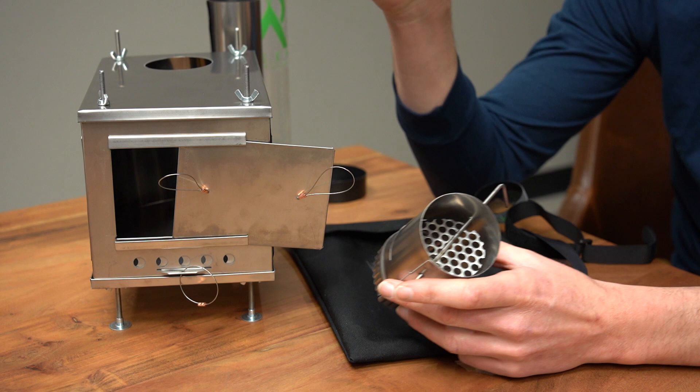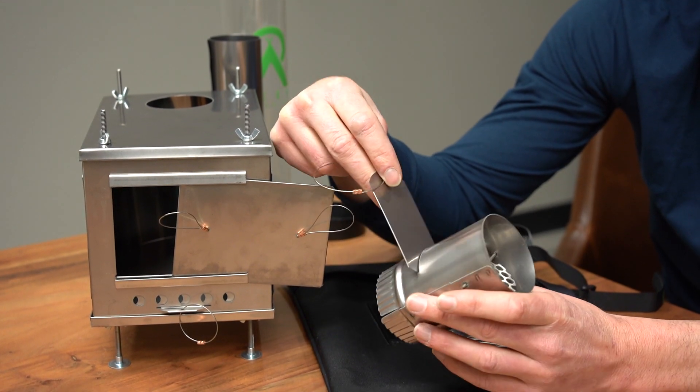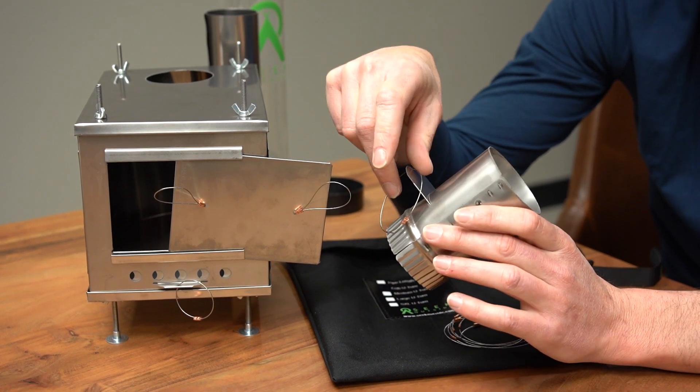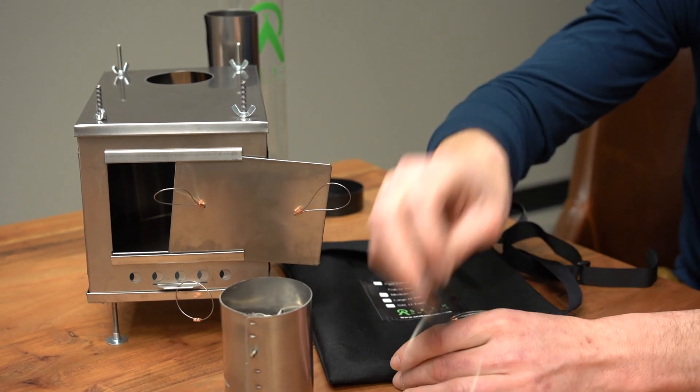You also have the new dampener slide, which simply slides into a slot they've cut. It works really, really nice and makes it easy to regulate your rate of burn. Every stove is going to come with one of those.